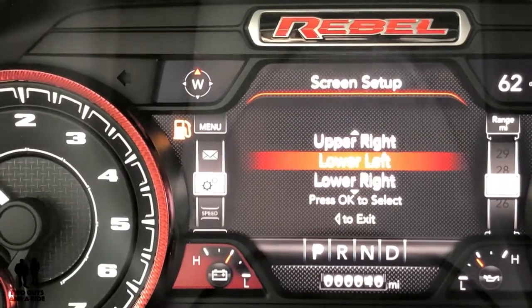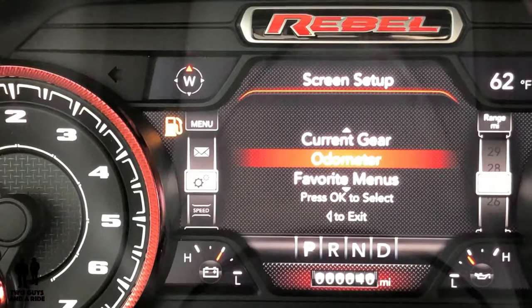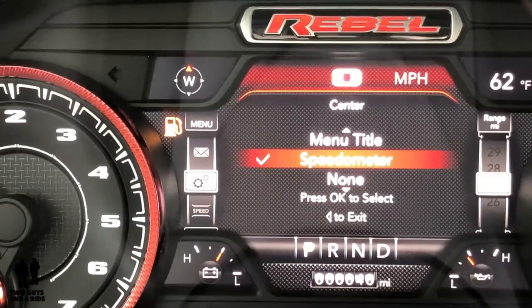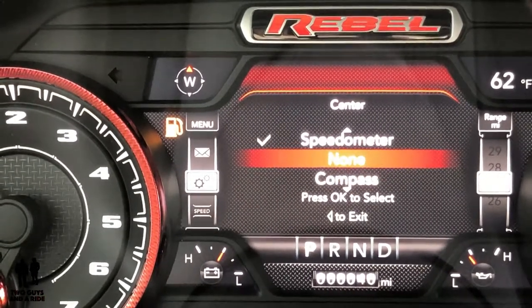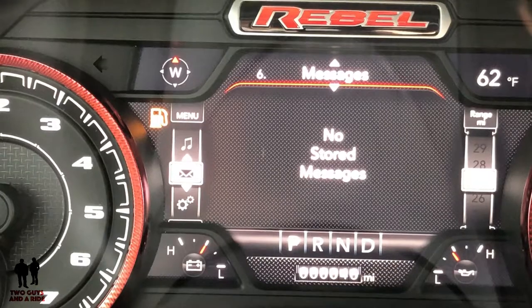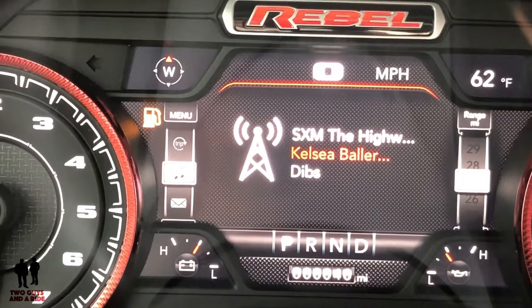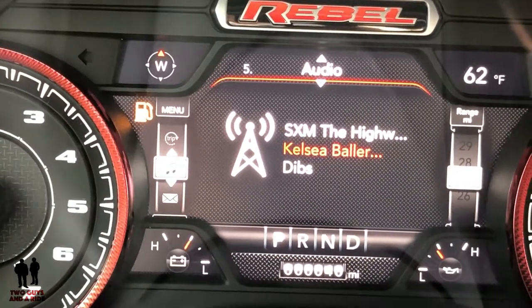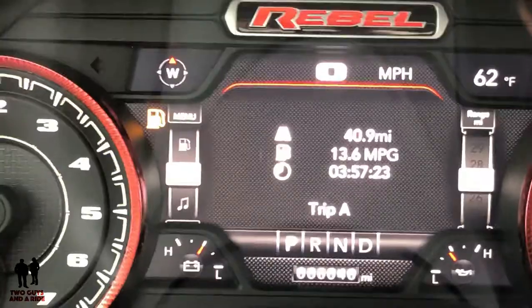You can just leave the center as miles per hour. Going up to the messages menu, this is where you can get messages from your phone. One up is audio. On the back of the steering wheel, left and right, you've got buttons that change stations and volume — volume is on the right side, stations and sources are on the left. Continuing to scroll, here we are at Trip Info with Trip A and Trip B screens available.